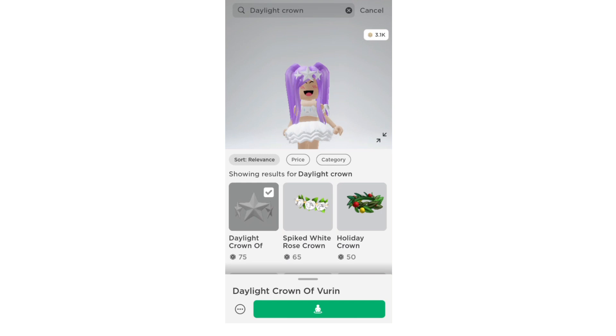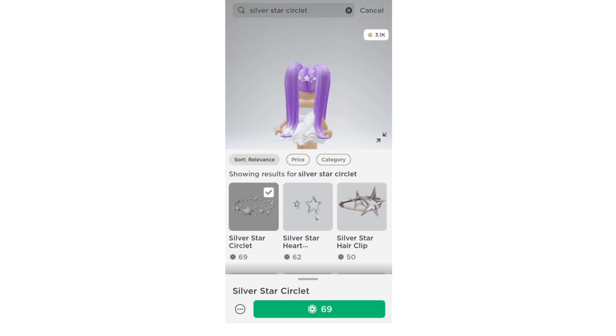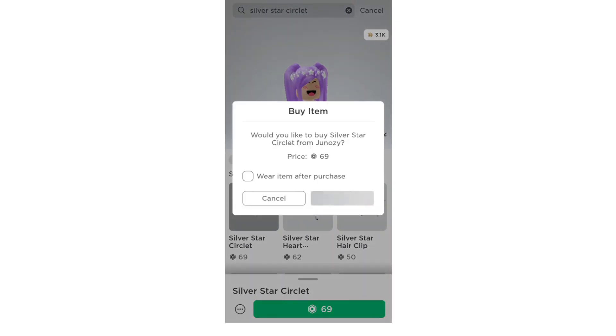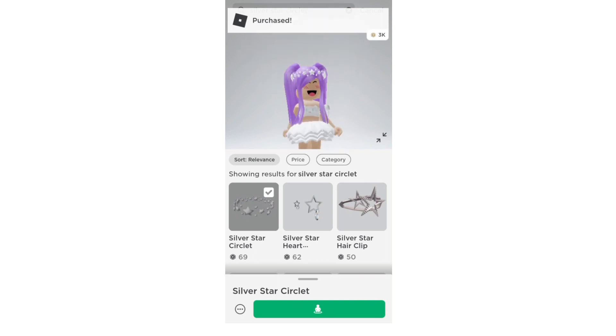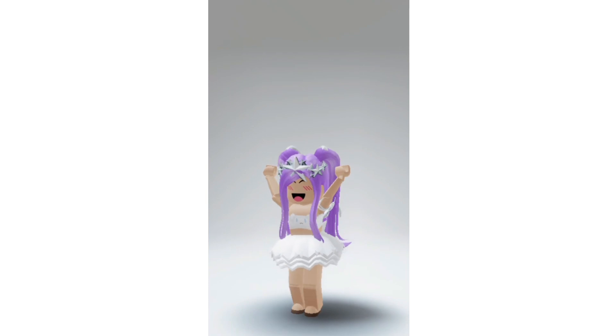Now the next thing we need to do is search up 'silver star circulate'. Here it is — it's the first thing that pops up and it's 69 robux. Let's go ahead and get it. Buy item — and there we go, I just bought it.